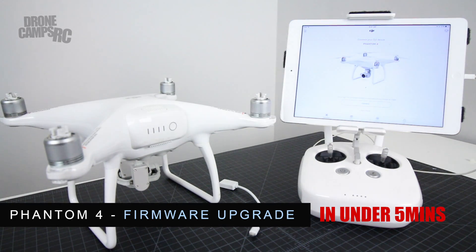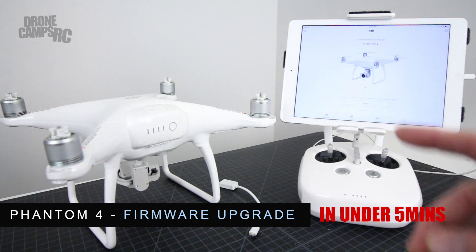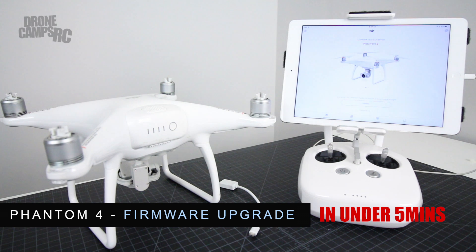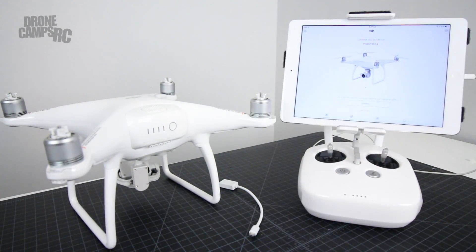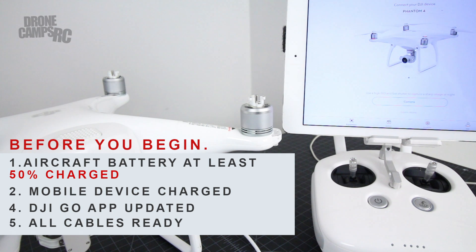Hey guys, welcome back to the Drone Cams channel. Today we're going to do something special — I have a Phantom 4 here that hasn't been updated in quite a while. If you just bought a Phantom 4, this is great for you because you might have old firmware on there. We're going to try to do this as quick as possible and get right to the heart of the matter — let's get our firmware updated on the controller and on the Phantom 4.